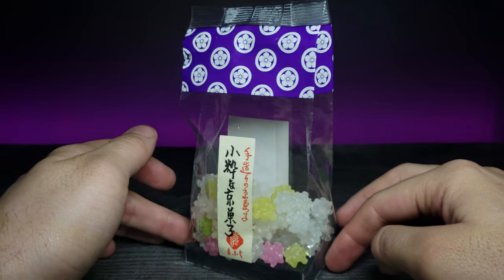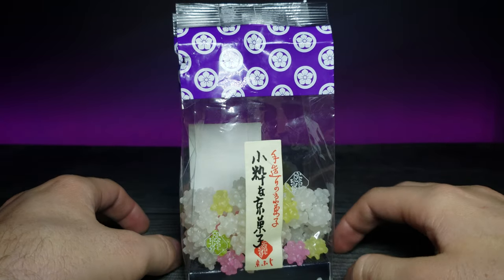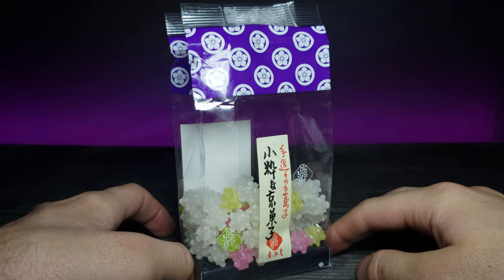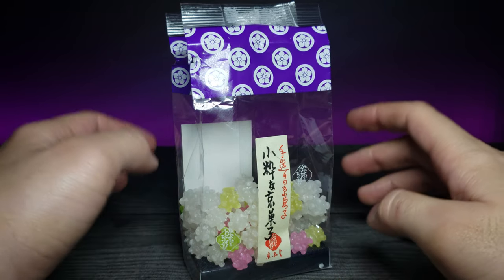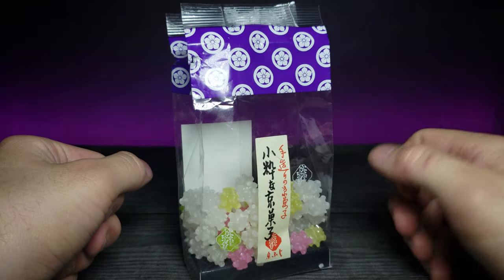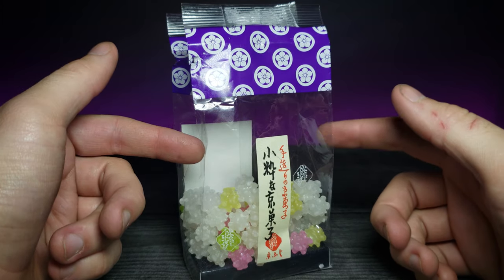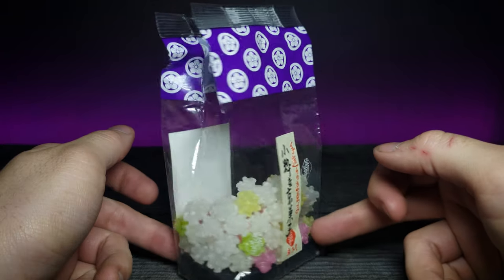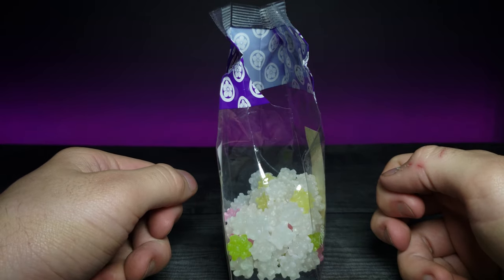Let me know what you guys think — have you ever tried rock candy? Something you'd like to try, or do you think it's just too much sugar? Let me know in the comments below. A huge shout out to my Patreons, thank you so much for your support — you guys are awesome. If you enjoyed this video don't forget to comment, rate, and subscribe, and as always I'll see you in the next video.